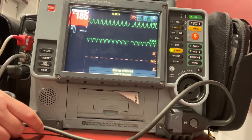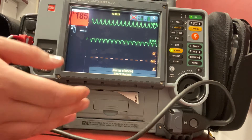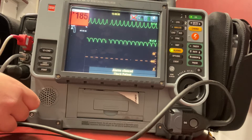If this were an SVT, I would start off at 50 to 100 joules. If I started at 50, my second would be 100, then 200, then 300, and 360. But this patient's in VTAC, so my first delivery is going to be 100 joules.